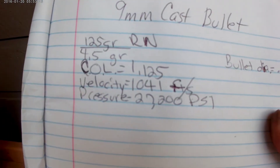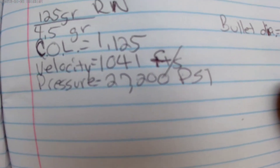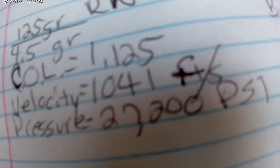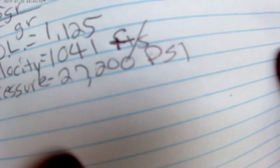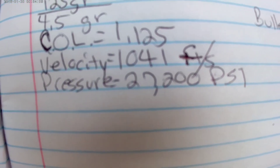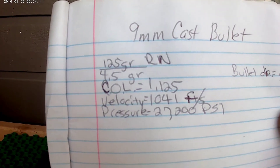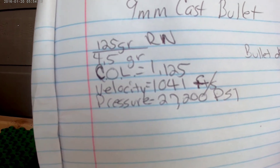Hodgdon CFE's loading data says — I copied it down — for 125 grain you want to use 4.4 grains; the velocity and pressure figures are for 4.4 grains. But I went ahead and added a tenth of a grain to 4.5. So once I run it through the chronograph, the velocity and pressure will be changing. Bullet diameter is .356, and I'm going to load up a few of them, then seat them and crimp them — probably put a light crimp on them.